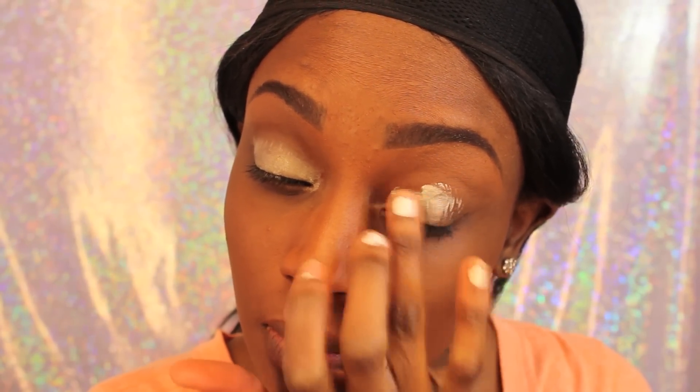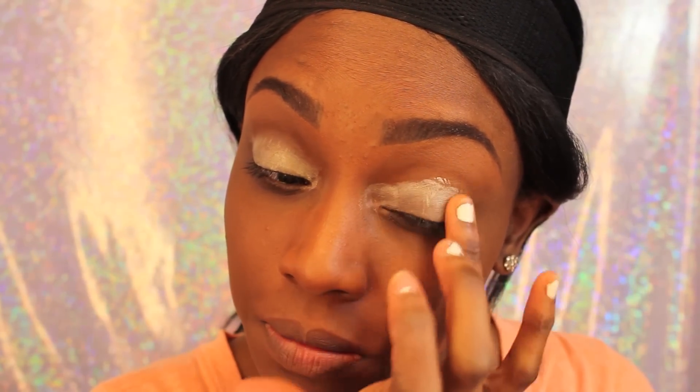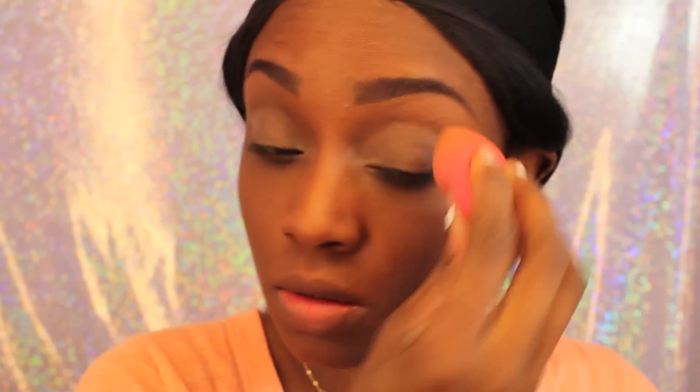I start off with my eyeshadow primer, my Shadow Insurance by Too Faced. I put that all over my lid and now I'm just taking a beauty blender and blending that out so it's a little bit more even.